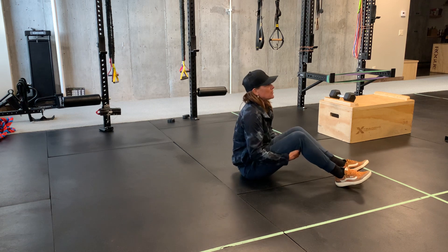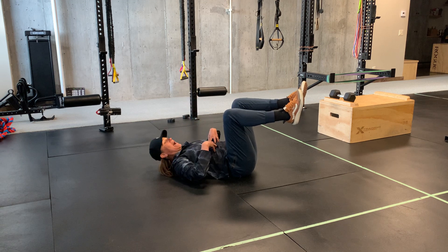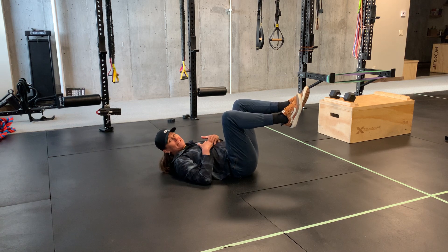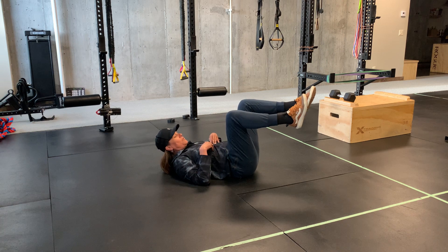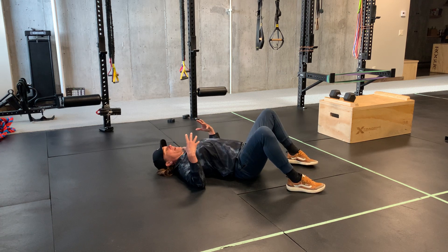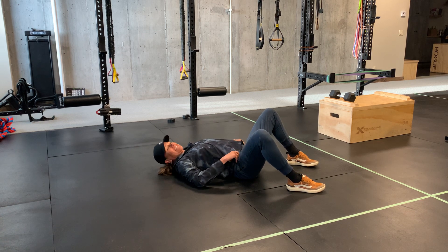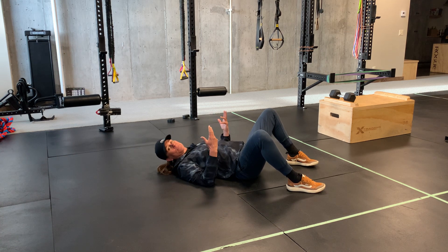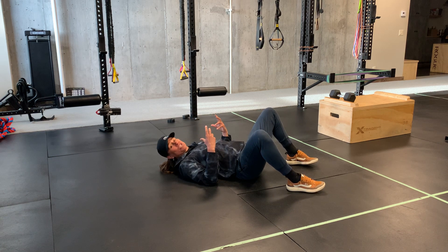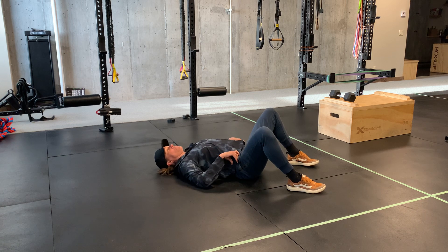Dead bug. First thing is I'm going to get on the floor and I'm going to look like a dead bug. We're actually going to learn how to brace from the floor — this is a level one progression before we move into advanced core exercises. First, put your feet flat on the floor. I want you to arc your lower back, creating as much space and gap between you and the floor as possible. That's an anterior tilt and a lower back hyperextension — that is a non-core control position.